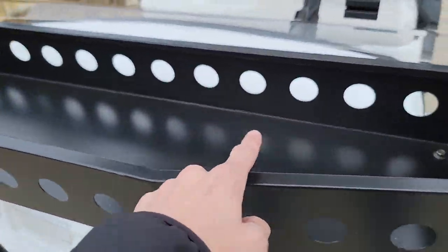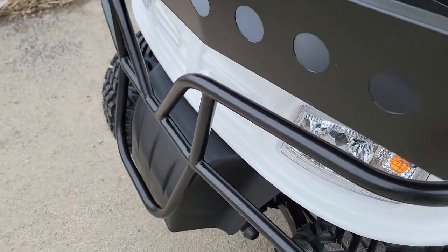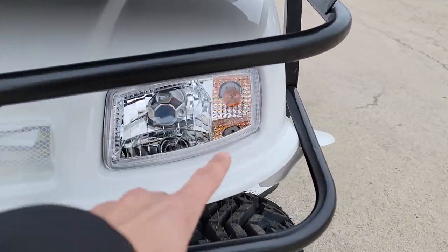You also have your nice basket in the front, your nice front bull guard bumper, and you do have your headlights, taillights, and turn signals.